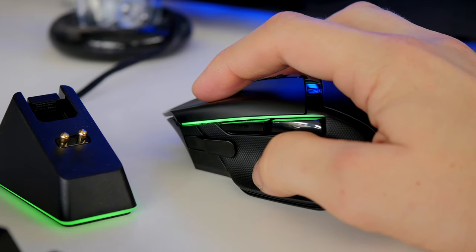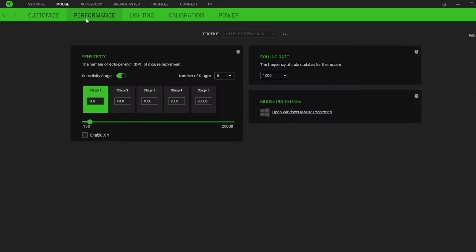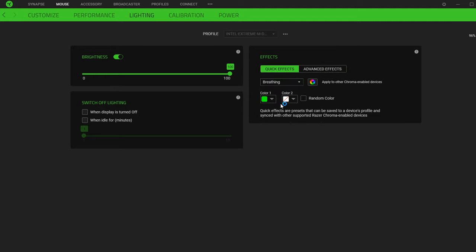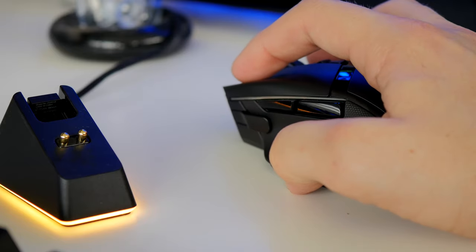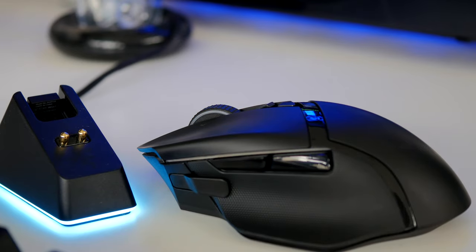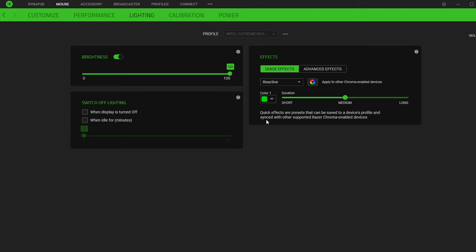There's a bit of an oddity in that they default to different colors, but it's easy enough to set them to the same color — either with a static color or by diving into Razer's Chroma settings. Going into the mouse lighting effects, you have advanced effects and quick effects. You can choose standard static colors, breathing, reactive, or other options. I quite like reactive — it lights up and changes color when you start clicking, getting brighter and dimmer according to your clicks. It's quite fun and looks nice; the lighting is actually fairly decent, not too garish or in your face.